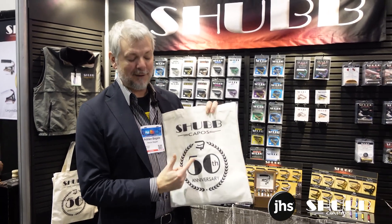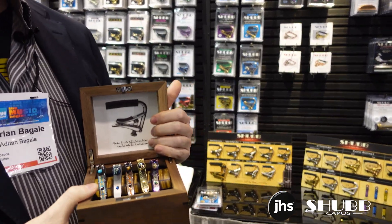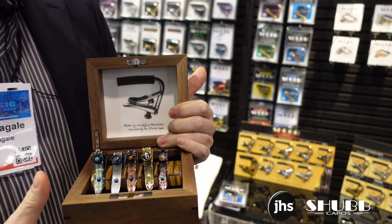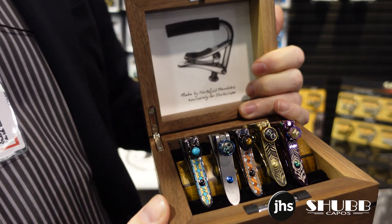Shubb Capo is celebrating our 50th anniversary — that's right, five decades. Special edition models with all sorts of fancy flings, something to commemorate all the years in business and all the special memories that we've had.